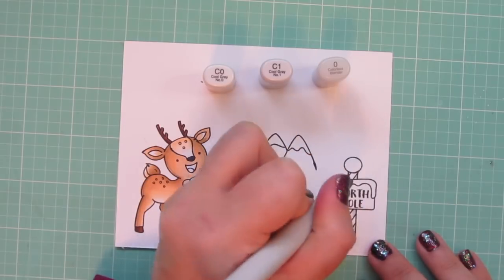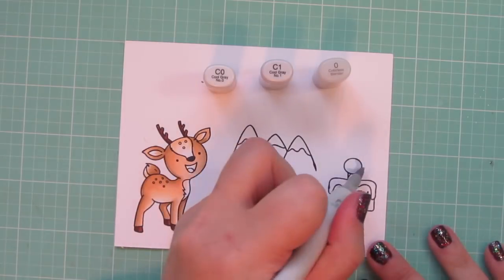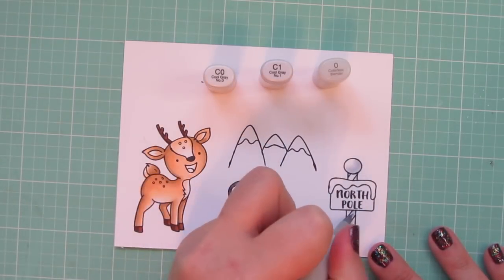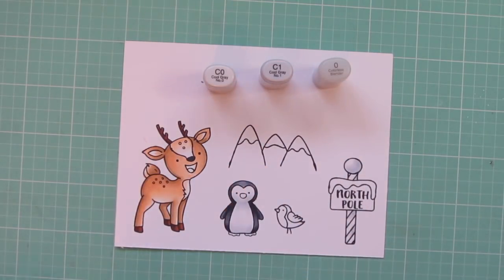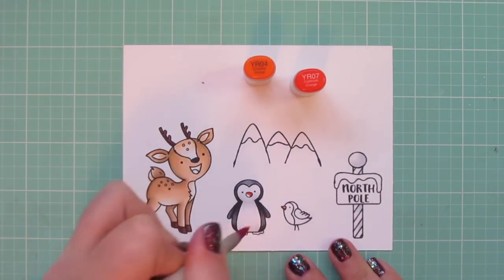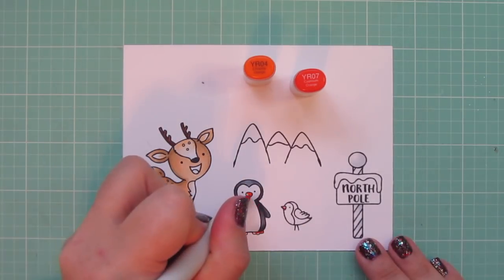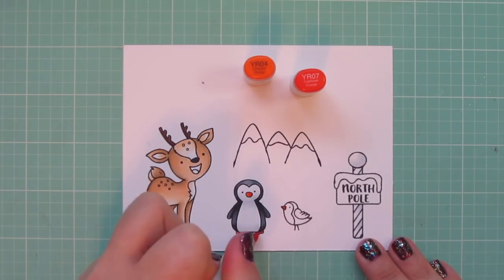While I had those markers out, I went ahead and colored in the white stripes on my North Pole sign. I wanted it to look kind of like peppermint, so I just did every other one. And then for the penguin's beak and feet, and also for the cardinal's beak, I'm using YR04 and YR07.